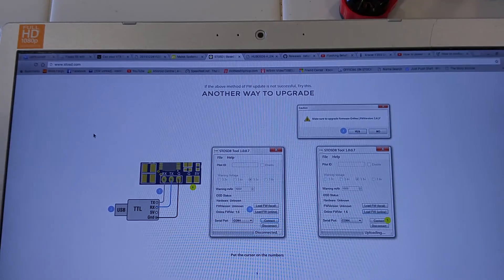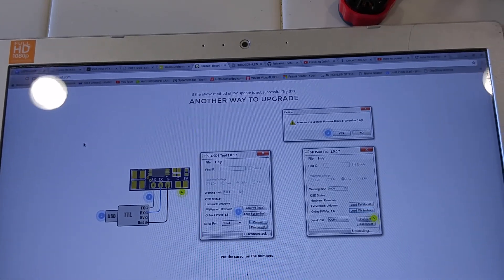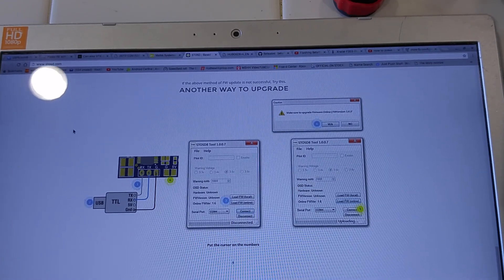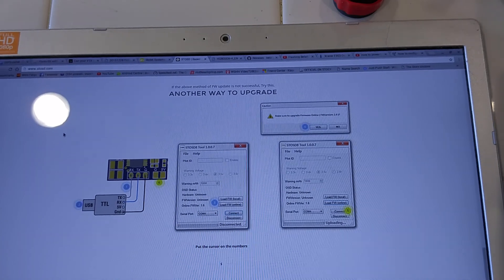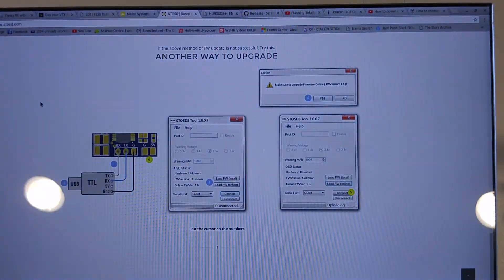If you want to change the settings — which I think a lot of people will — you're going to need a TTL-to-USB tool to connect to it. They have a little software package. You can get your call sign on the screen and also change when it pops for low voltage. It comes stock where after you use a thousand milliamps it will start flashing a warning and the voltage will start flashing. But if you're flying 1800 milliamp batteries, you're most likely going to use more than a thousand, so you might want to go into the settings and change that.